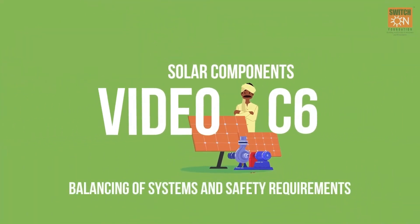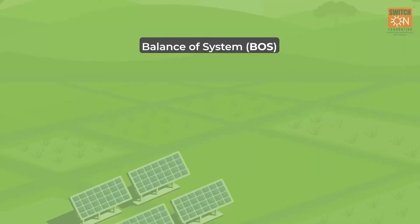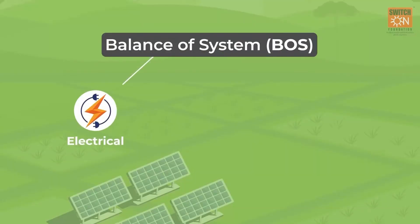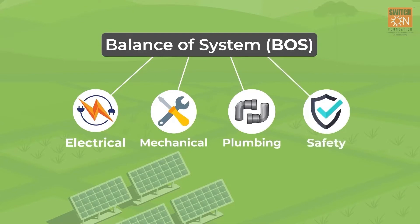Video C6: Balancing of Systems and Safety Requirements. Balance of systems are the necessary electrical, mechanical, plumbing and safety equipment that enable the working of the system.